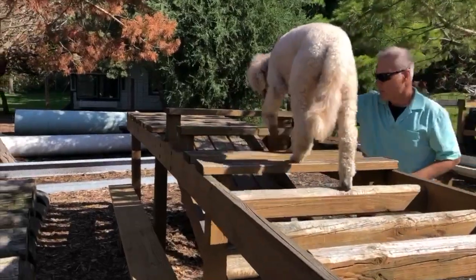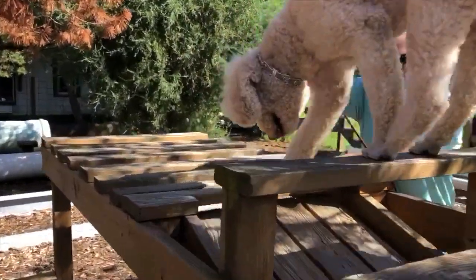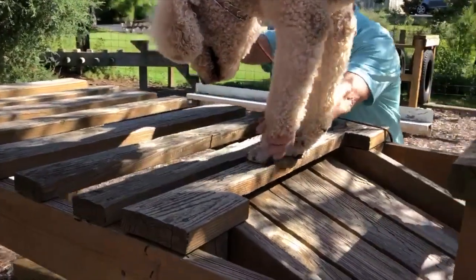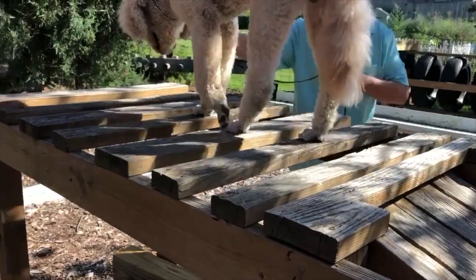Remember to keep your dog in the center of the obstacle. Returning on the flat boards, you want to touch every step. Nugget has trouble here and I'm correcting both his front and his back foot, then he goes into a pattern step.